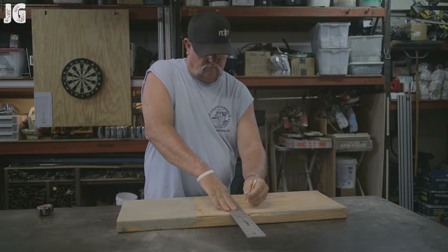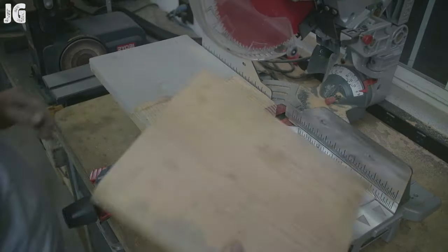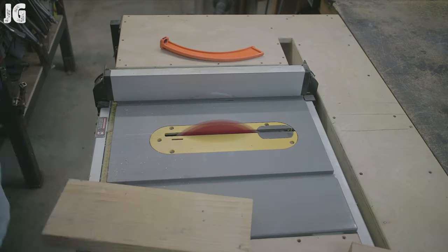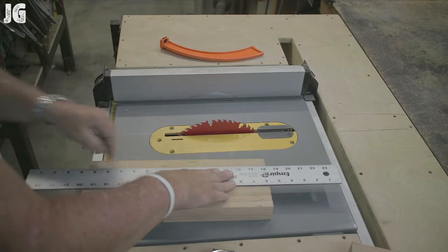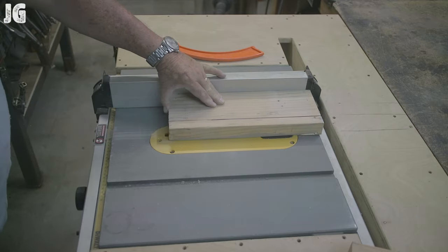You're probably wondering why I just don't use a 2x4, but the measurements are actually about four and a half inches by eleven and a half — so it'll be a little bit bigger than a 2x4. I'm running it through my table saw right here, getting the edges nice and true and straight on both sides.